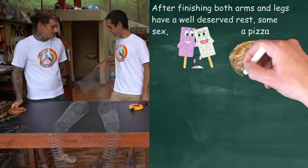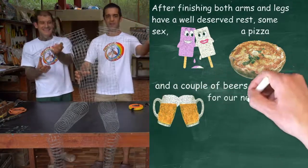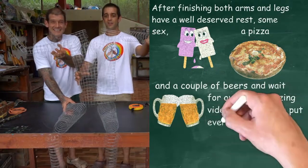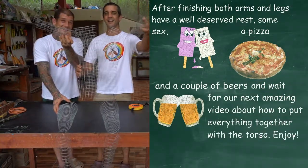So now we have our torso, we've got the two legs and the two arms. In the next video, we're going to show you how to bring it all together. So until next time, see you later. See you later.